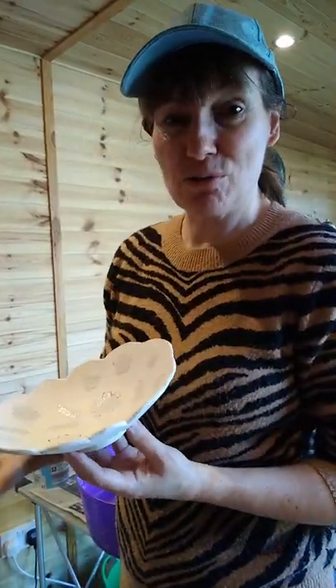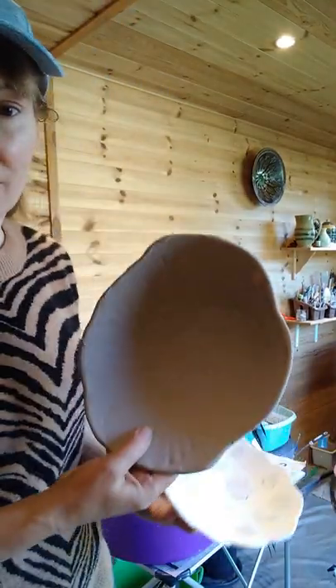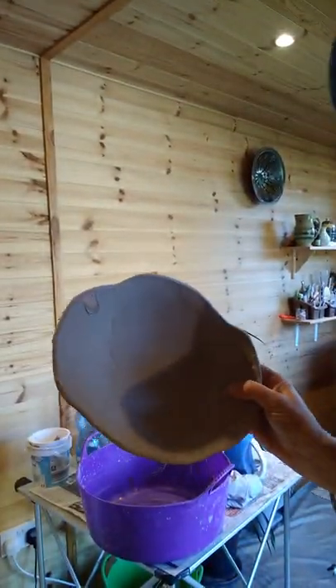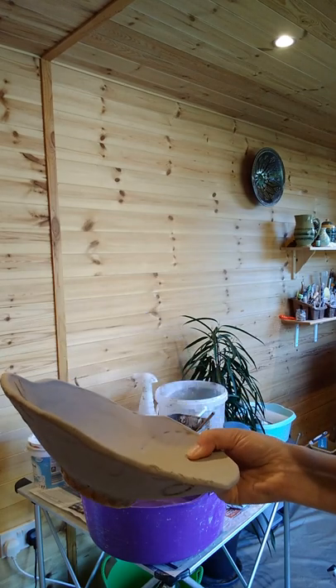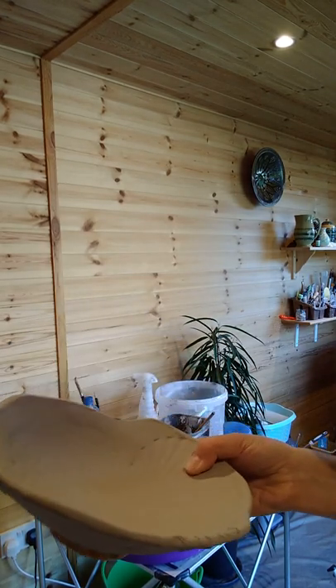You end up with a layer of dry particles on top of the bisque ware. This is one I did yesterday. You can see in this light there's a thumbprint where I was holding it, so the glaze didn't get onto that area. It's very dry and boring-looking at the moment.